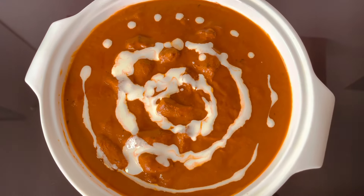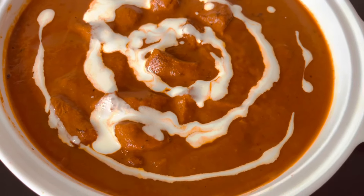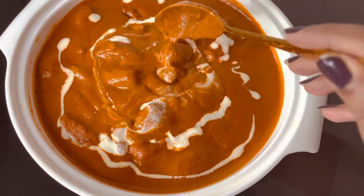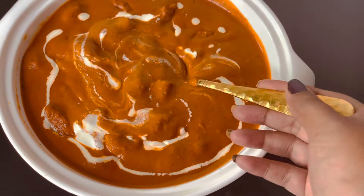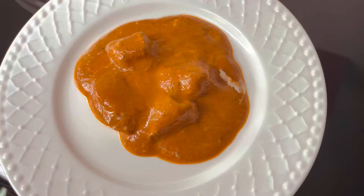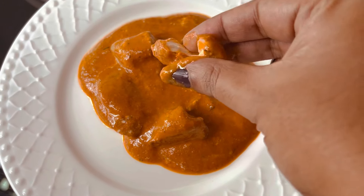Today in my kitchen I'm making famous butter chicken. It's creamy and flavorful. Butter chicken is made up of countless versions — today I'll show you my version step-by-step to make North Indian style butter chicken.